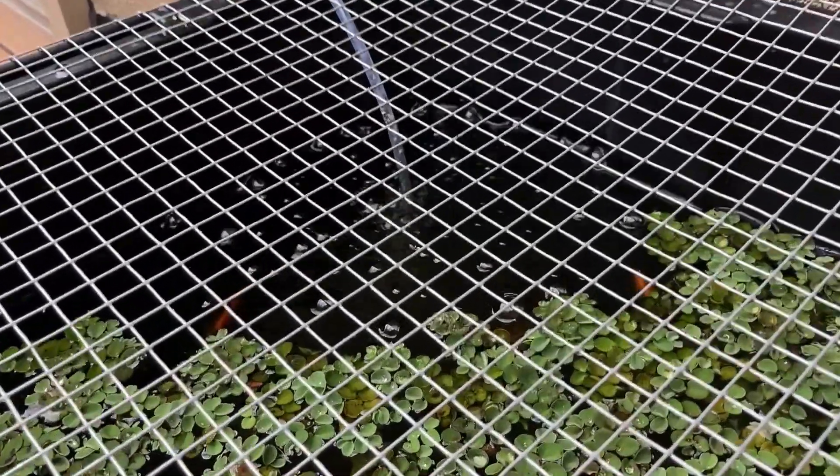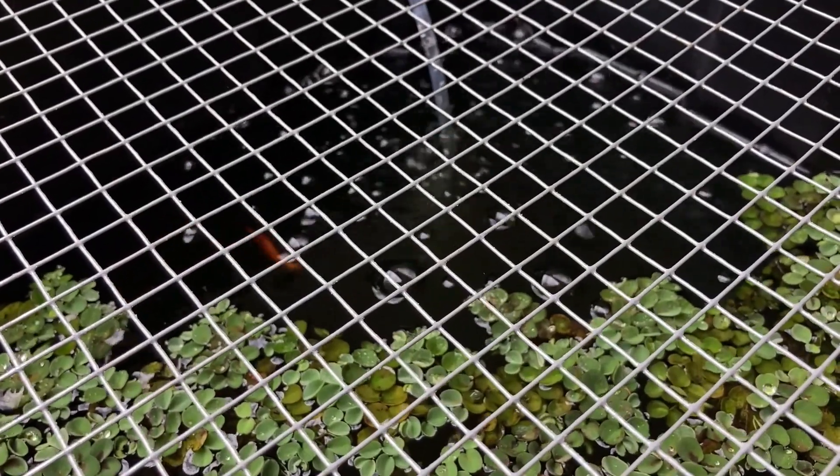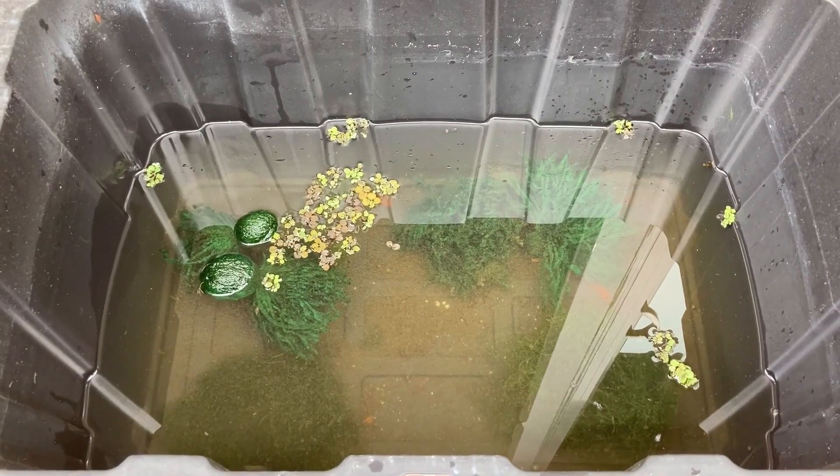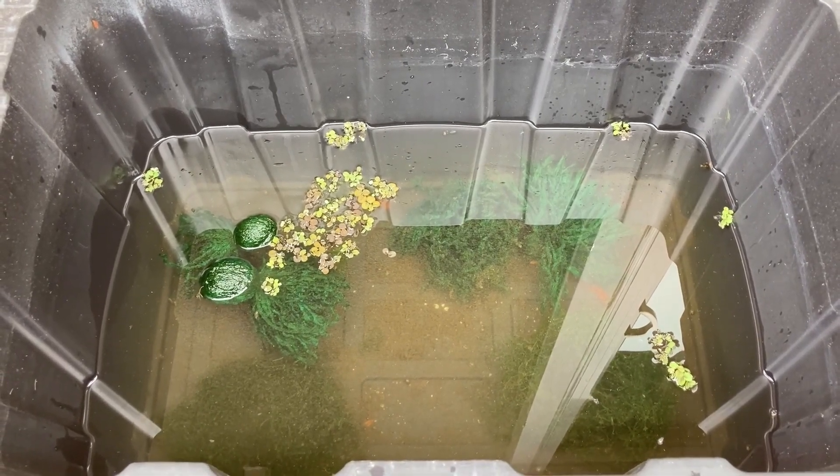By mid-August there were still no additional fry appearing in the tub. I removed the stem plants and added two large bunches of java moss as well as four acrylic spawning mops.